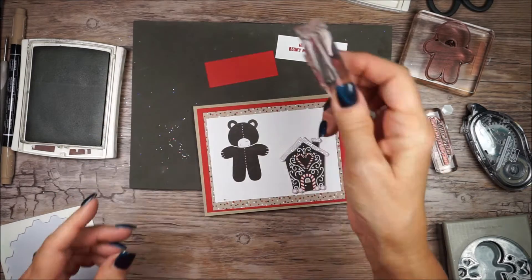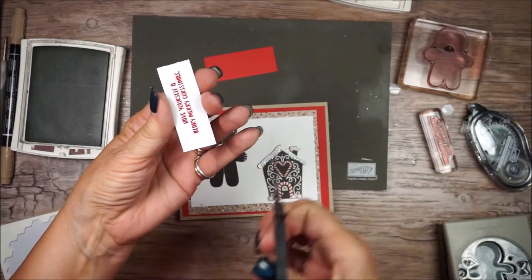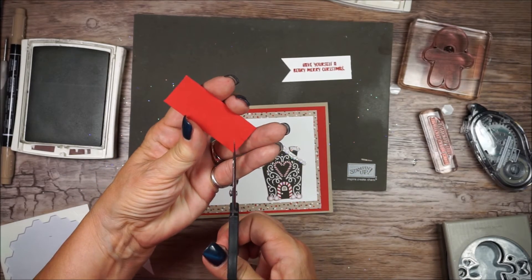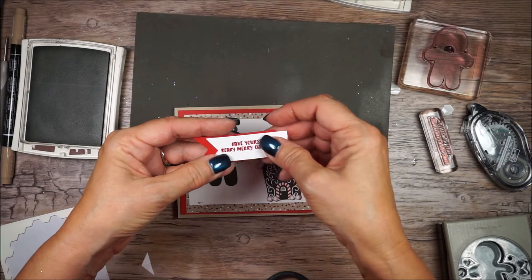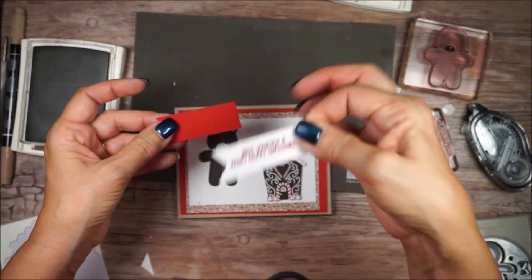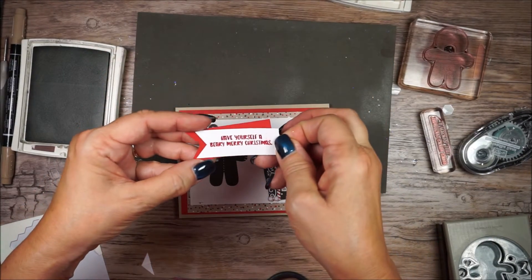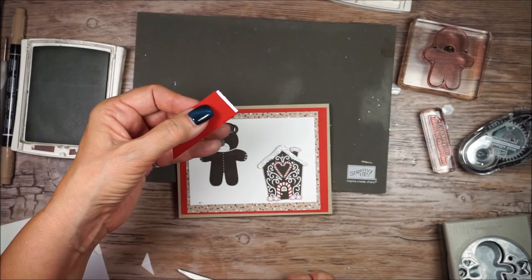Good news — with photopolymer you can see right through it, so that helps. I'm going to cut a banner tail with my snips, and do the same thing with my real red, going up the middle and coming in from each side — just barely a border. Make sure your ink is dry. Put some snail on the back, and I want a really close layer. Trim off the back, then add dimensionals.